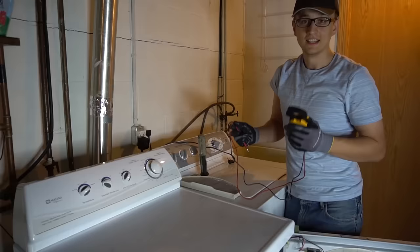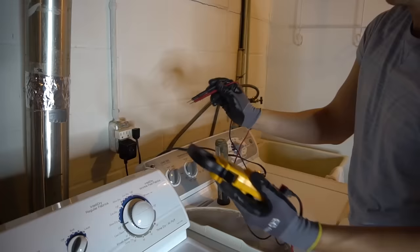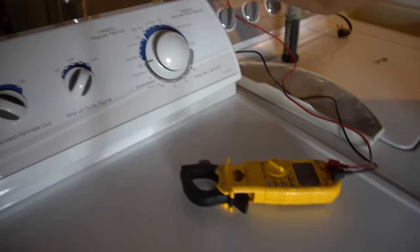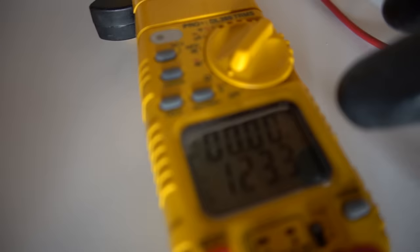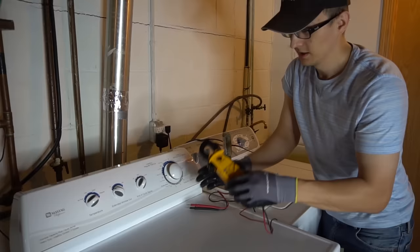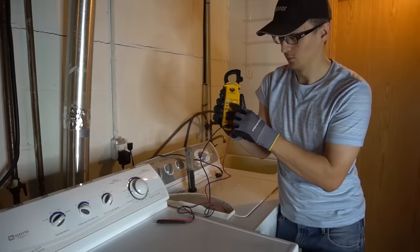Don't overlook this: maybe your dryer simply doesn't have power. Set your meter to voltage and check the outlet. On a 240-volt outlet, check between the left and right hot terminals — you should read 120 volts per leg. Sometimes a breaker will trip and you'll have zero voltage, causing you to tear apart the whole dryer only to find it's just a power issue. Also, never check voltage with your meter set to ohms or continuity — that will blow your meter.